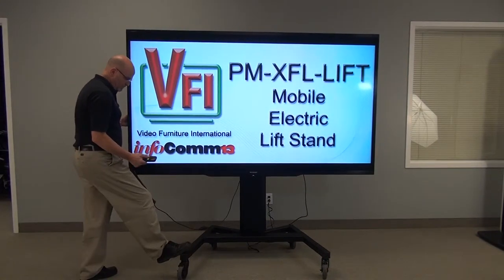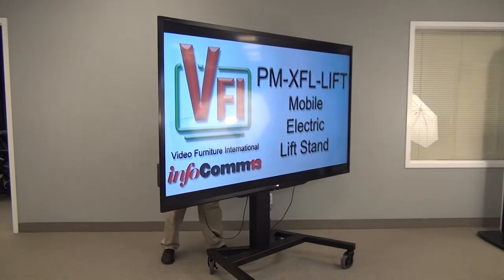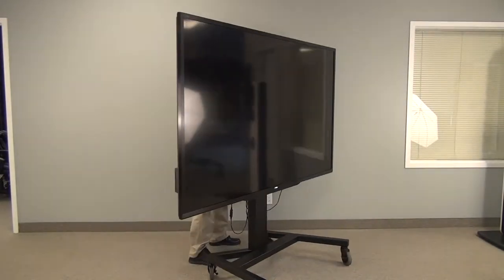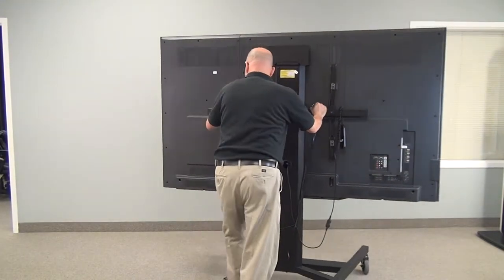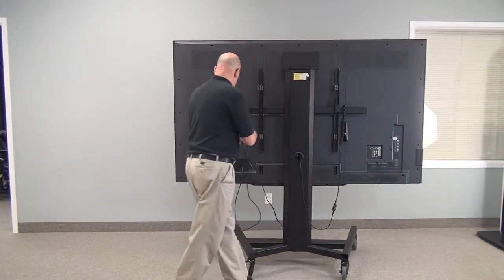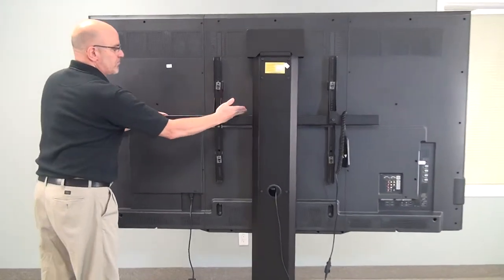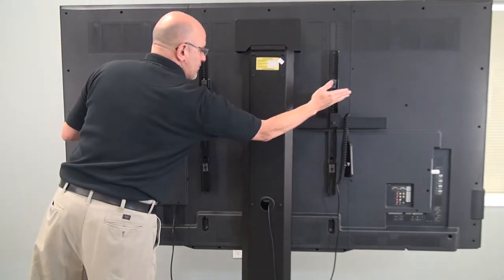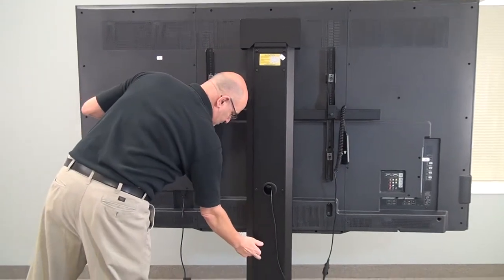The whole unit is made of 11-gauge steel. Greg is turning it around so you can see the rear panel. We have our heavy-duty mounts — they're all VESA standard. The column has a cover plate on it to help hide your wiring and power bars.